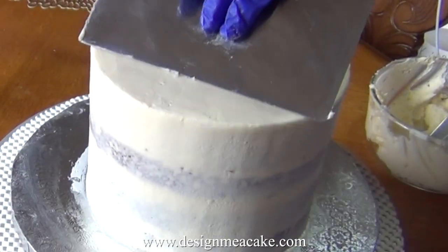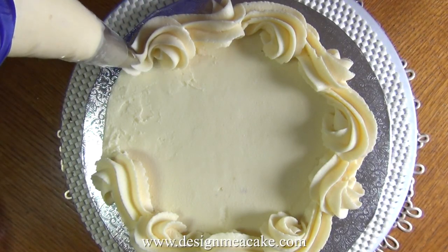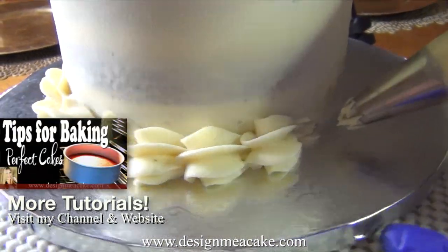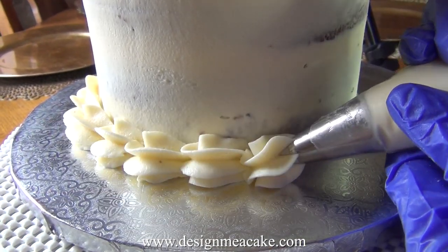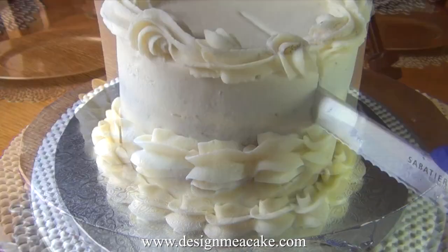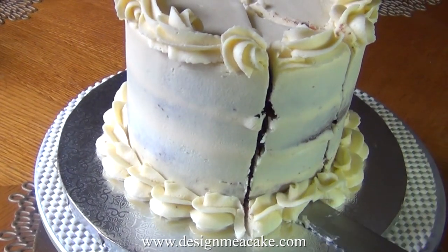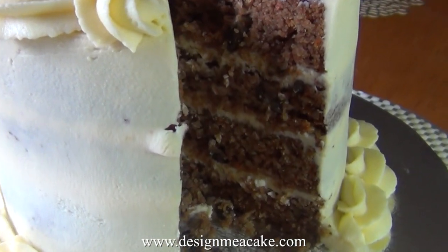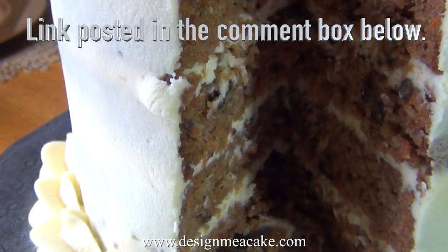This is a homemade cake for me, my family, and my friends, so I'm not trying to be perfect, but I wanted to show you that this buttercream can be piped. You can add a top border, a bottom border, or even a thicker coating if you don't want to see your cake naked. This is a really delicious recipe — I love it and so did my friends and family. It goes great with the carrot cake recipe I just posted, so go back and check it out. I will post the link in the comment box below.